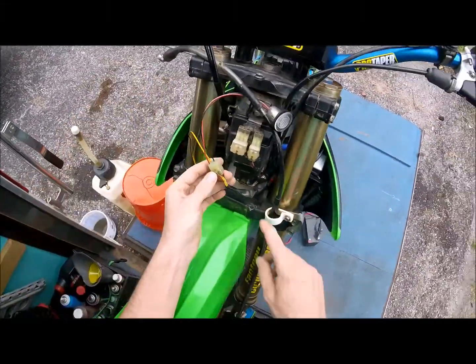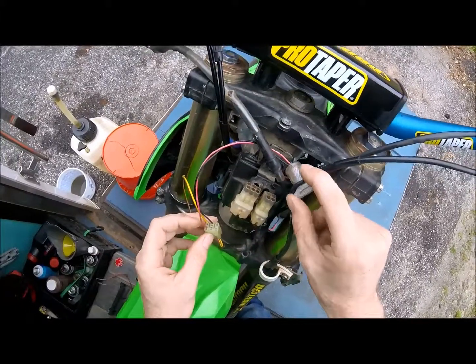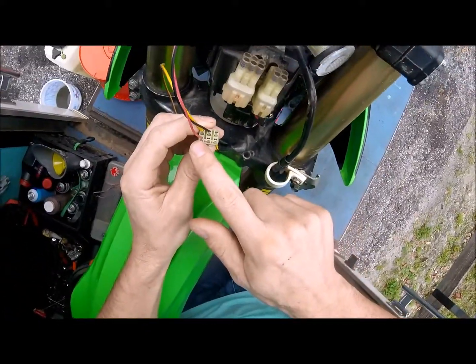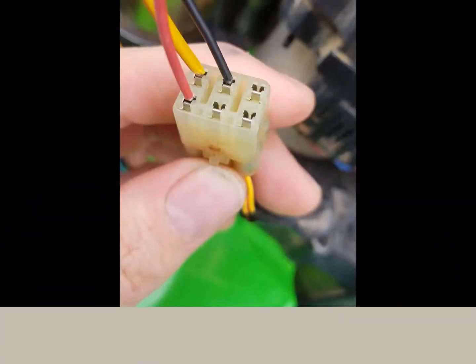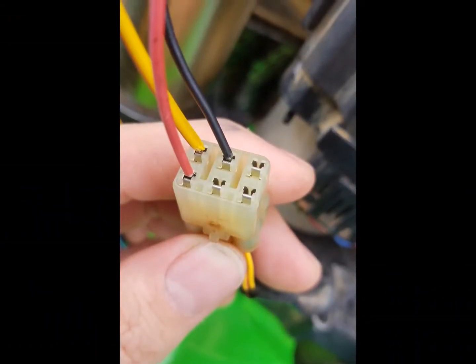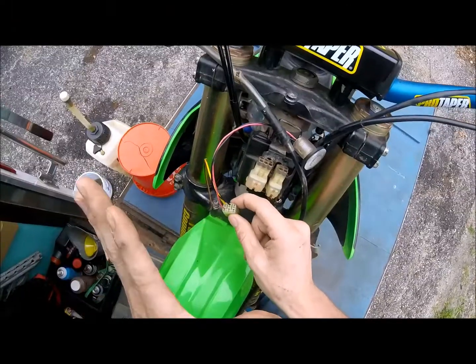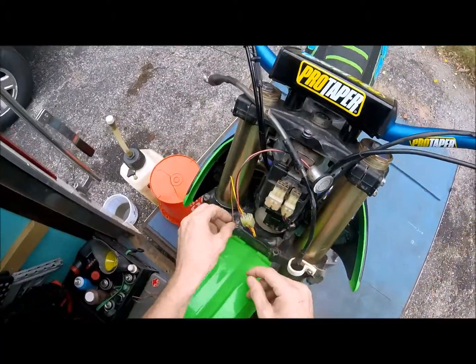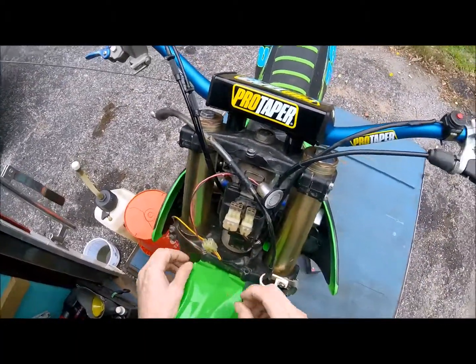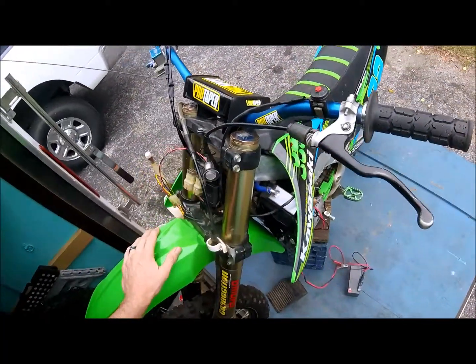You just disconnect this coupler in the front. Your little 12-volt light goes here — there's where everything connects: positive, negative, and you ground this out here. To put it in dealer mode, you need to ground it. If you don't ground it, it'll just give you a basic reading, but if you ground it, it'll go into dealer mode.